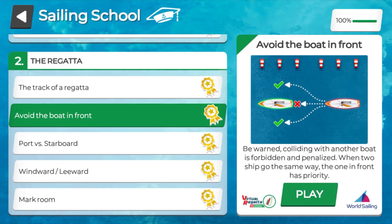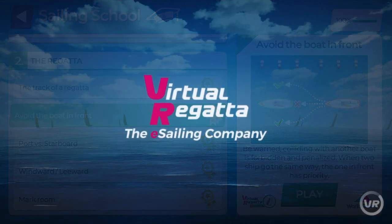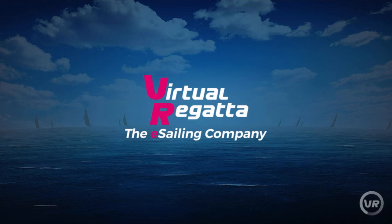We're now going to skip ahead a few stages and have a look at the regatta. We're going to look at avoiding the boat in front. It's just like driving a car — you cannot crash into the car in front of you. Exactly the same in sailing, otherwise it can get quite expensive. So let's click play and have a look at this rule of the road.